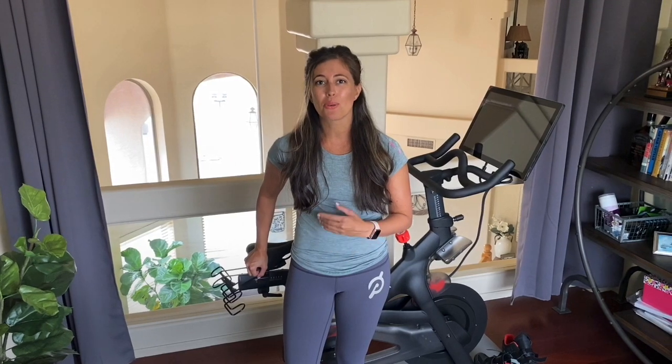Hey guys, this is Gina from fitnessista.com and I'm so excited to show you how to set up your Peloton bike or any spin bike at home. I feel like Peloton does a lot of things extremely well, but their intro video on how to set up a bike is less than two minutes long, and if you haven't been spinning or you're a beginner, it can be a little bit intimidating. So I'm going to break down all the different pieces so you know how to set yours up.